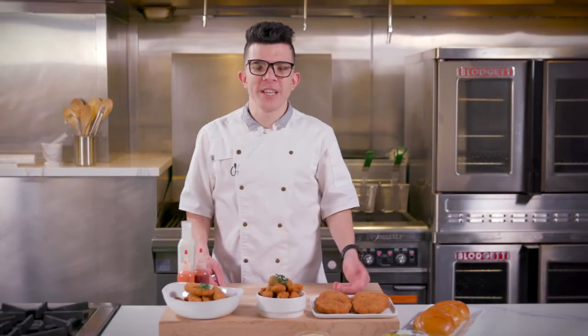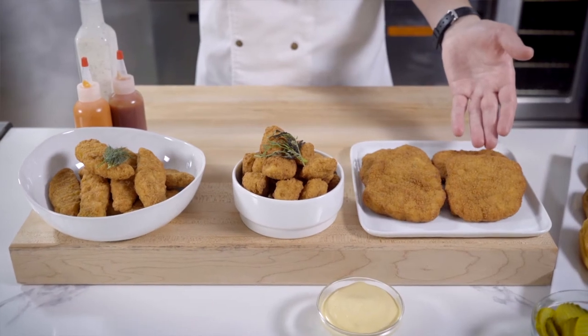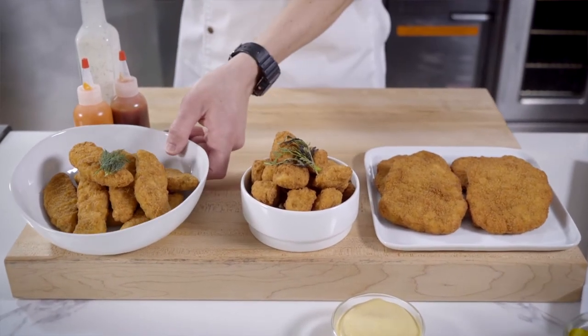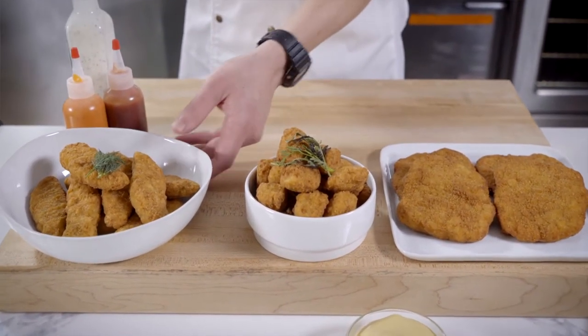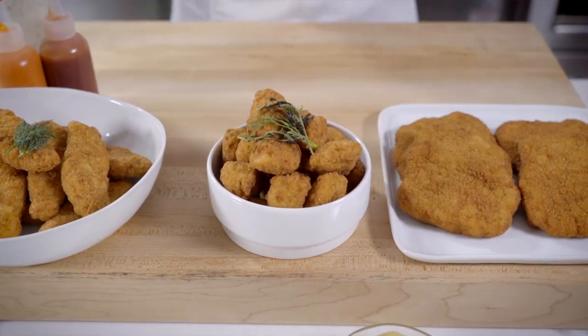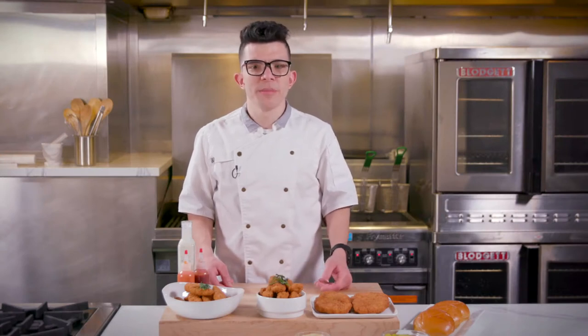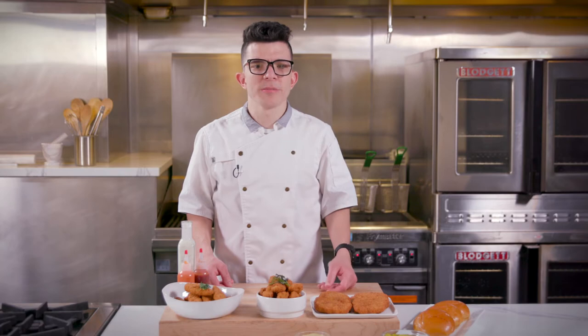Gardein Ultimate Plant-Based Chicken is vegan and can be cooked directly from frozen. This Ultimate Chicken comes in three formats: tender fillets, perfect for your favorite sandwich; home-style strips, perfect for tossing in a salad or in a wrap; and nuggets, perfect for tossing or dipping in your favorite sauce. Today I'll be making a signature plant-based chicken sandwich, a buffalo chicken salad, and frying up some nuggets.